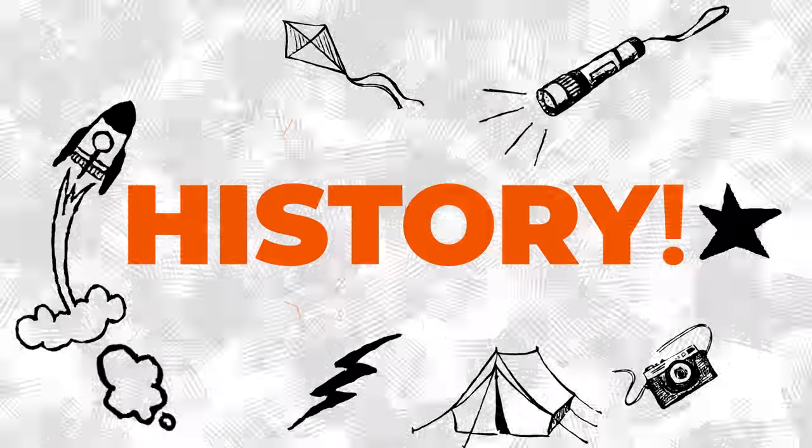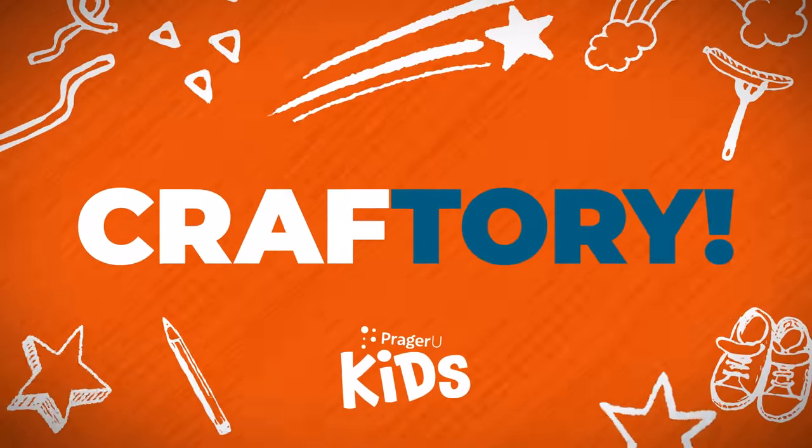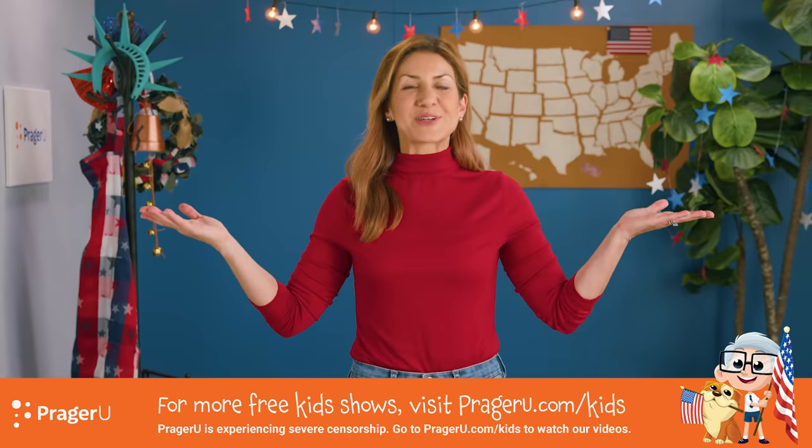Craft! History! Craftery! Welcome to Craftery by PragerU Kids!